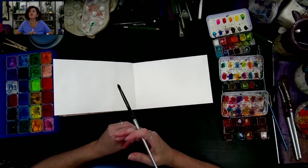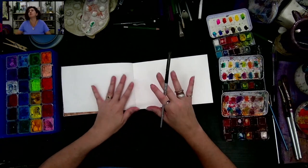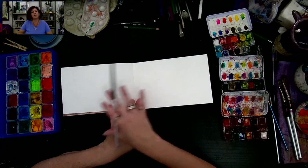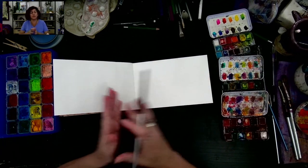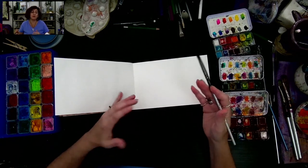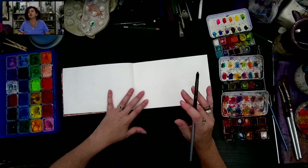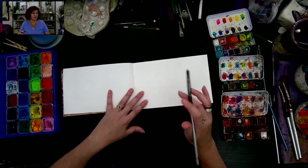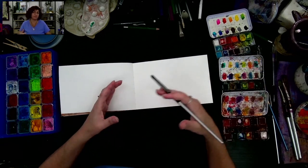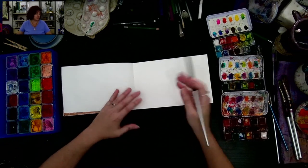I'm going to do the age-old Rorschach test — where you put colors or paint on one side, close your book, and see what you get. But I'm going to actually make this a little bit more butterfly-shaped to begin with. The reason I'm doing that is because I'm not really about symmetry, but a butterfly likes some symmetry.